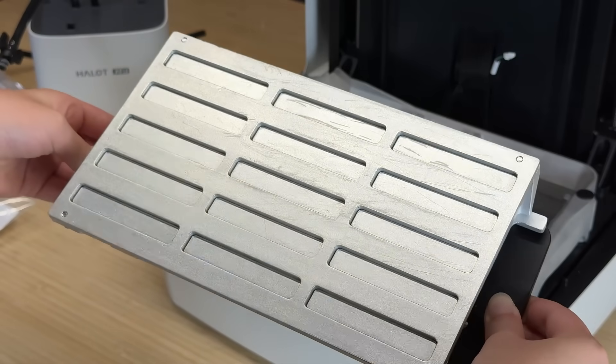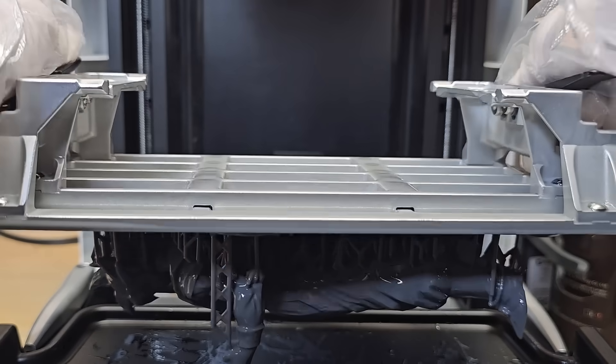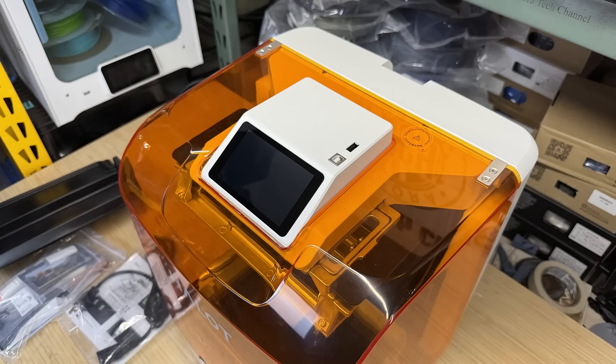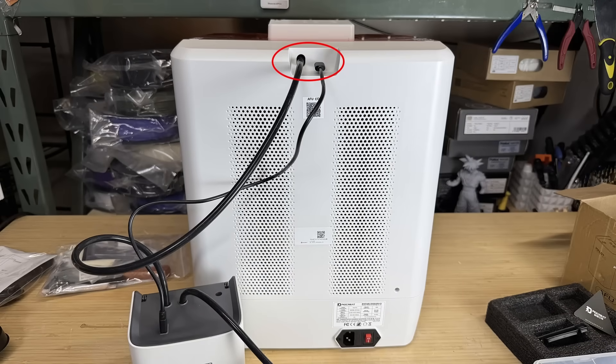Twisting the handle releases the print, so scraping is rarely needed unless the print is very small. You can reinstall the platform in any orientation — there's no designated front or back. The screen and USB port are located on the top. The power connector, the inlet for the resin tube, and the USB-C cable to control the resin pump are located at the back.